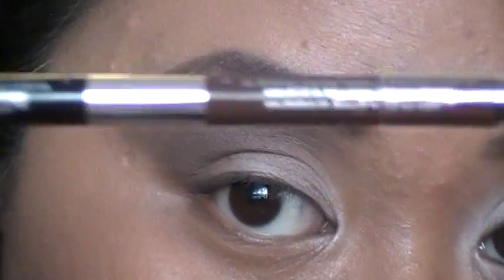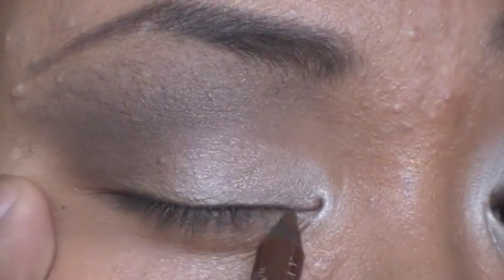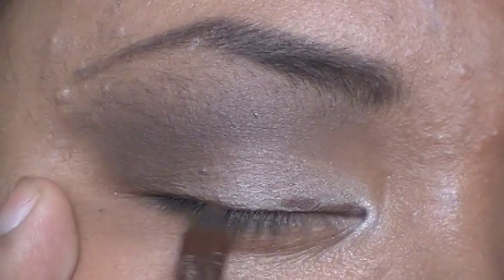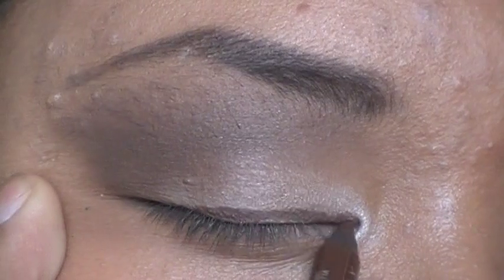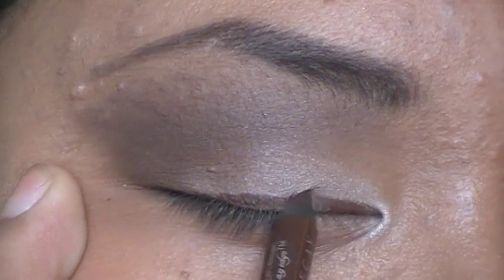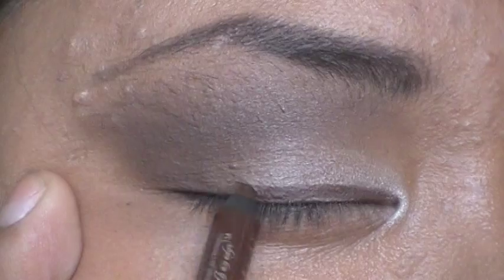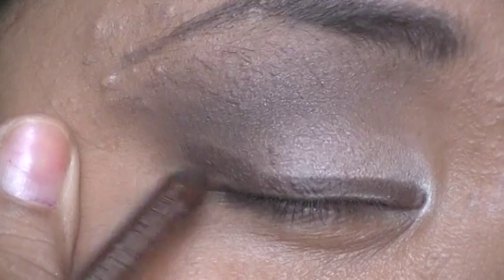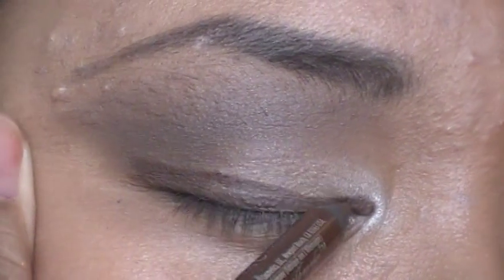Then you're going to take the color Whiskey and just line your lower lash line. You don't want to pull too hard on your lid — just pull enough so that the liner goes on smooth. You want to just create a small wing, then go down.